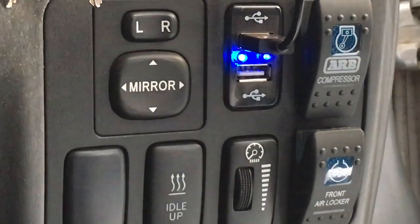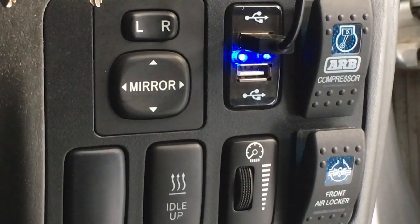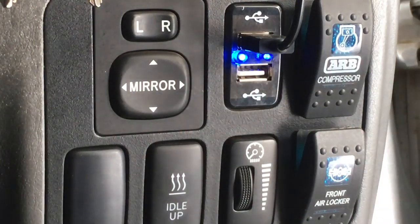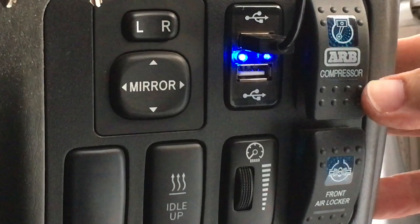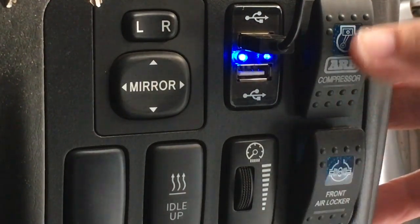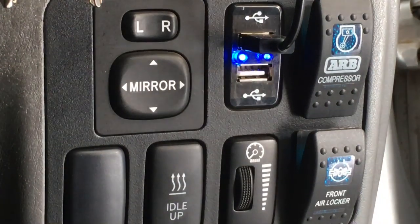Hey guys, Anthony here from Four Before Diesel. I'm going to talk to you a bit and hopefully give you some education on diff lockers. We're not necessarily promoting any particular brand of lockers — we're going to run through all the pros and cons of our experiences, what we know and what we don't know.